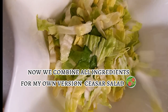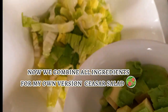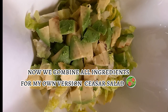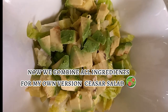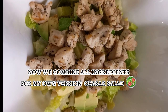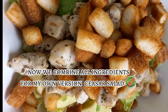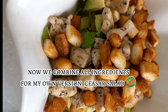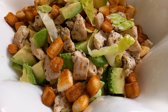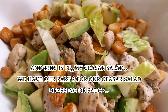Now we combine all the ingredients for my own version Caesar Salad. And this is it — my Caesar Salad.